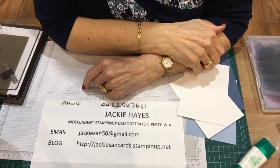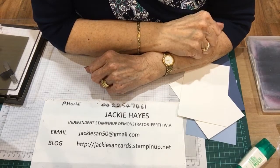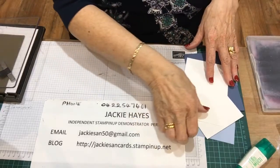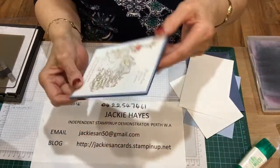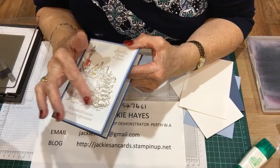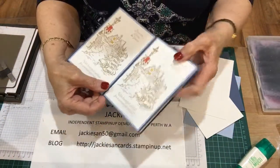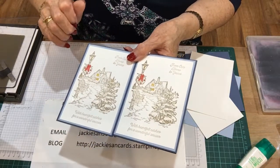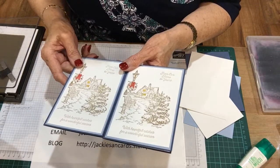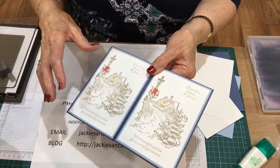Hello, I'm Jackie Hayes. I'm an independent Stampin' Up demonstrator from Perth in Western Australia. And this is take two of this card. I'm making a Christmas card and my challenge was to do houses, but I didn't get the last video finished — it switched off before I'd even got halfway through it, which is really annoying. I don't know why, but I will do it all again so you can see what's happening.